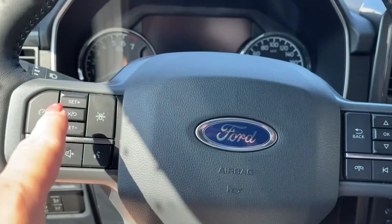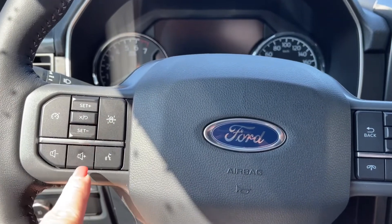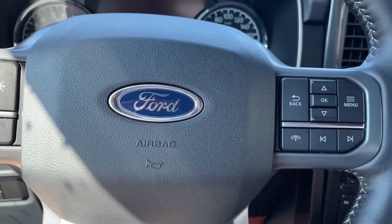On the face of the steering wheel is your lane keeping, cruise control, volume, menu, and hands-free dialing.